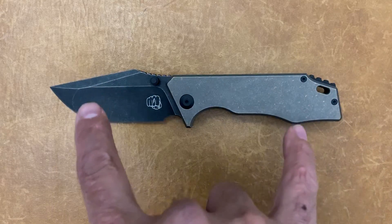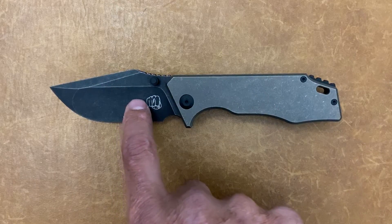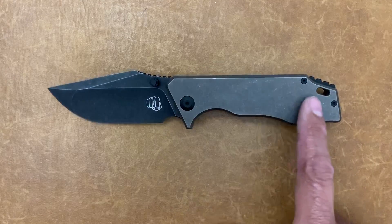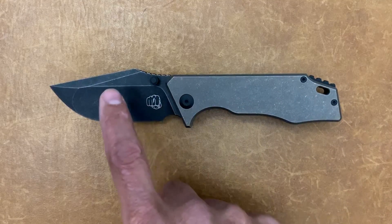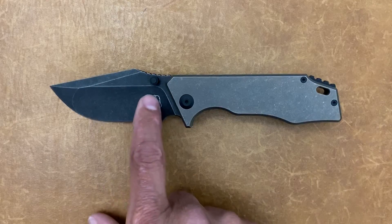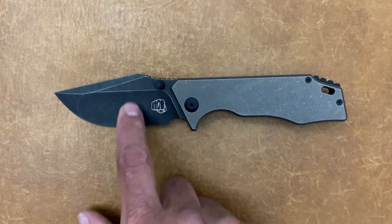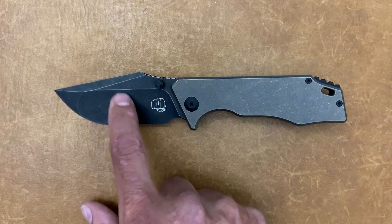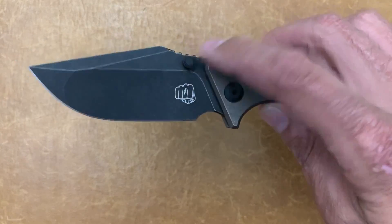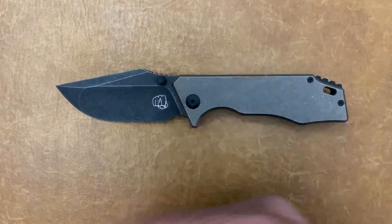This configuration is the bronze titanium with the Stonewash DLC finish. Besides the bronze scales, you can also get a bluish-purplish color or just gray blasted frames. For blades, all in stonewash, you can get this black DLC stonewash, the DLC stonewash with satin flats, or just a gray blasted stonewash finish. You can also get the thumb stud version like this one without the flipper tab, or you can get it with a flipper tab and without a thumb stud in all those configurations.